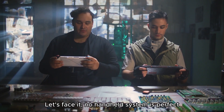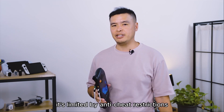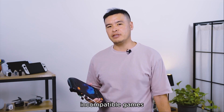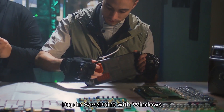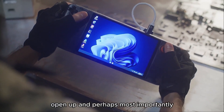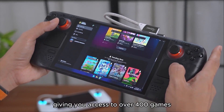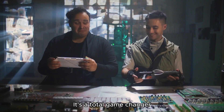Let's face it — no handheld system is perfect. While SteamOS offers a console-like experience, it's limited by anti-cheat restrictions, incompatible games, and missing out on app stores like Epic Games and GOG. Hop into SavePoint with Windows, and access to all these games opens up. And perhaps most importantly, you unlock GamePath, giving you access to over 400 games offline on your Steam Deck.